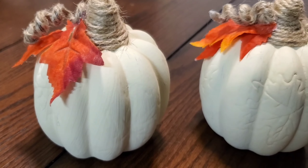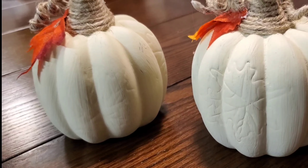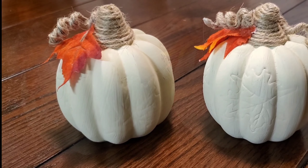And it's all done. I love how a little bit of paint and some jute can transform these into the cutest farmhouse pumpkins.